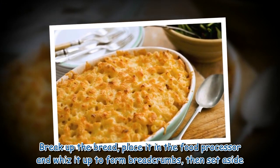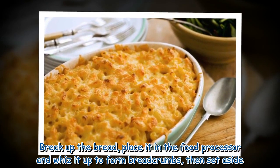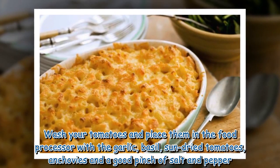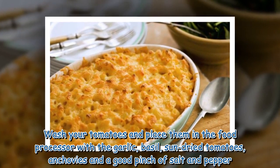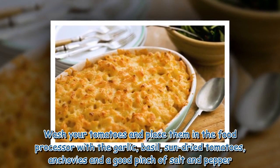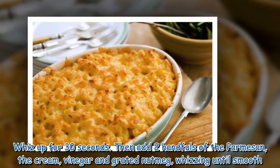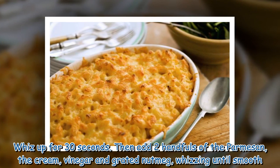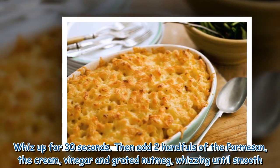Break up the bread, place it in the food processor and whizz it up to form breadcrumbs, then set aside. Wash your tomatoes and place them in the food processor with the garlic, basil, sun-dried tomatoes, anchovies and a good pinch of salt and pepper. Whizz up for 30 seconds. Then add 2 handfuls of the parmesan, the cream, vinegar and grated nutmeg, whizzing until smooth.